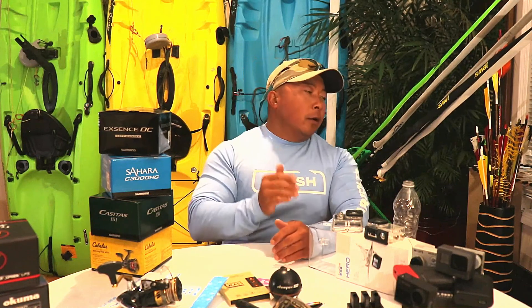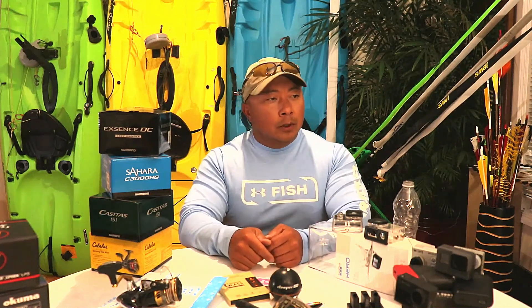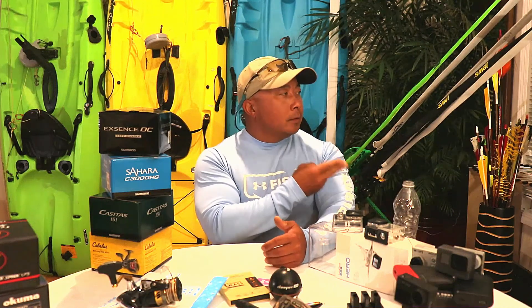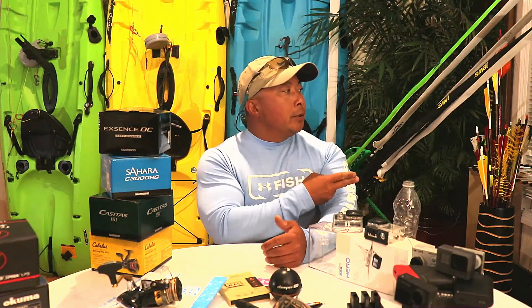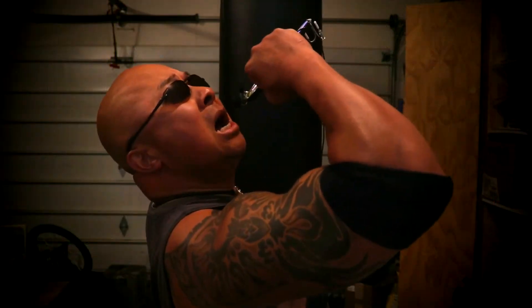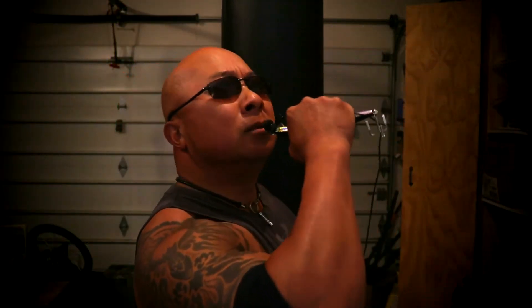All right, let's see. That didn't work. Okay, that was better. All right. I think he's materializing. Right there. All right. Leave it to this man.